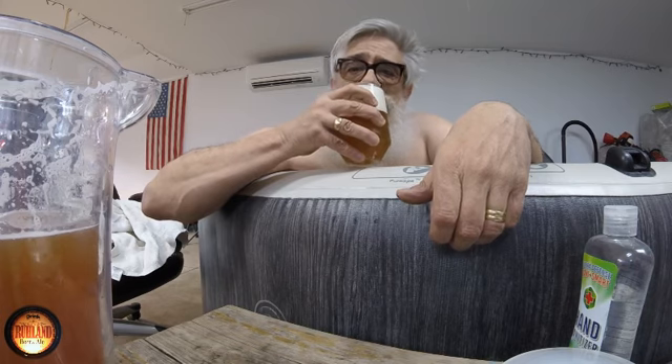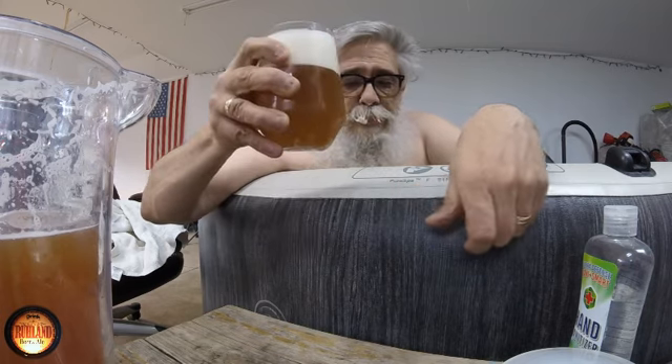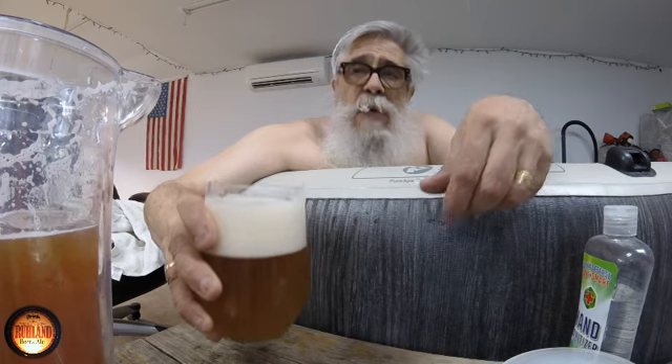I can't get much smell because I got too much foam there. But that's got a lot of hop — oh, I knew it was gonna come out hoppy.